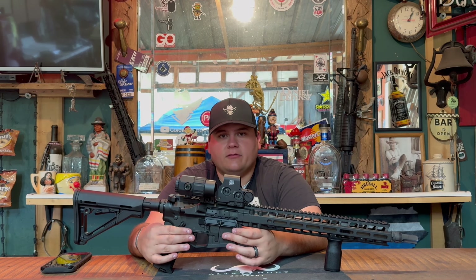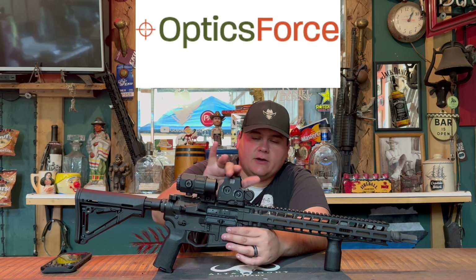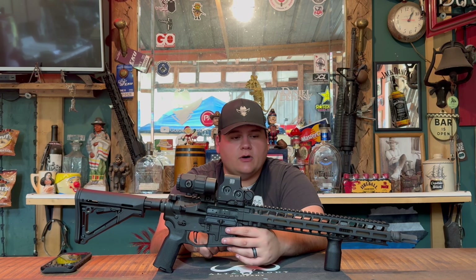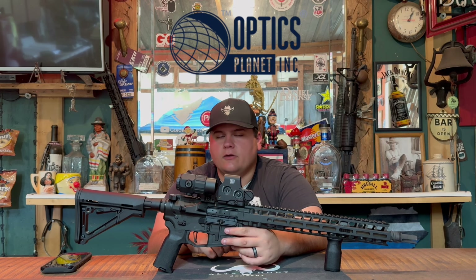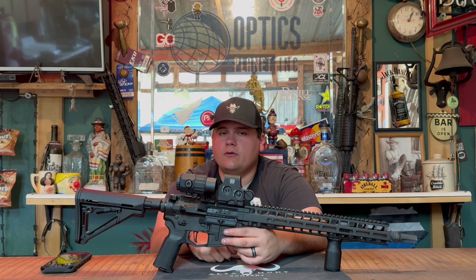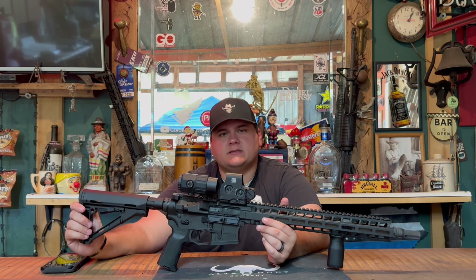A very special thank you to Radian for sending us this rifle. Very special thank you to OpticsForce for sending us the EOTech EXPS3-0 and the G45 magnifier. A very special thank you to Optics Planet for the ammunition used in today's review. You can use the link in the description for OpticsForce or Optics Planet for ammo or optics. Use the code GWEBB — G-W-E-B-B — for 7% off your entire order at Optics Planet. We don't have a code yet for OpticsForce but I'll work on that. Thank you all for watching — like and subscribe for more gun reviews and I'll see y'all in the next video.